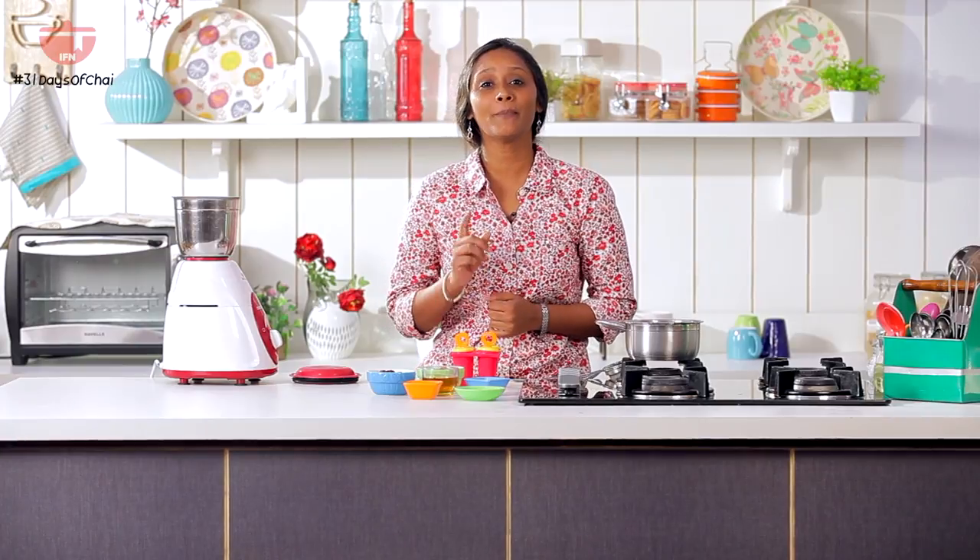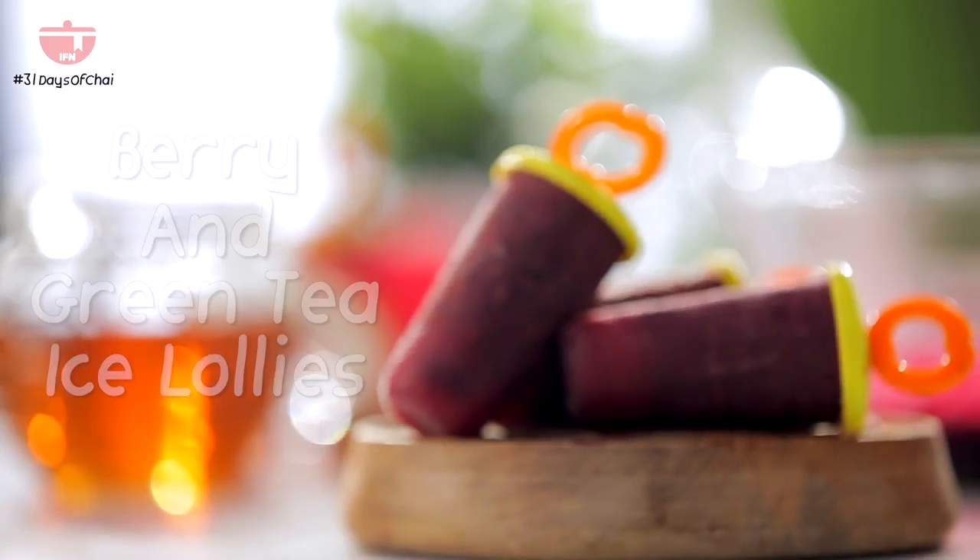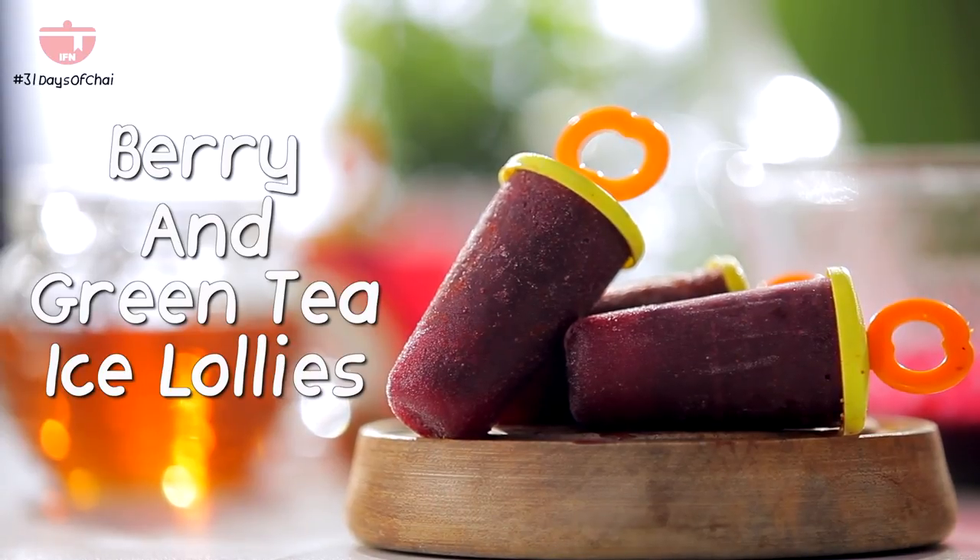Hi, this is Preeta and you're watching India Food Network. If you want to watch new videos daily, do click on the bell icon and you will get notifications. This entire month we are doing tea-inspired recipes, and I'm going to make a really fun berry and green tea lolly. Stay tuned to know how to make it.